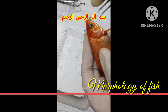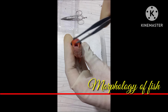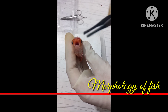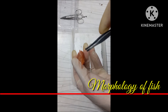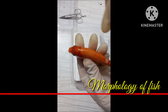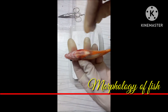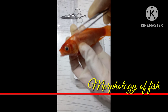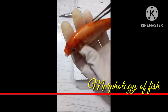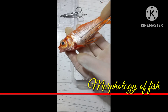Bismillahirrahmanirrahim, assalamu alaikum friends. Today we are going to discuss the morphology of fishes. As you can see, this is the anterior side of the fish, its posterior side, its dorsal side, and its ventral side. The upper or dorsal side is darker while the ventral or lower side is lighter.